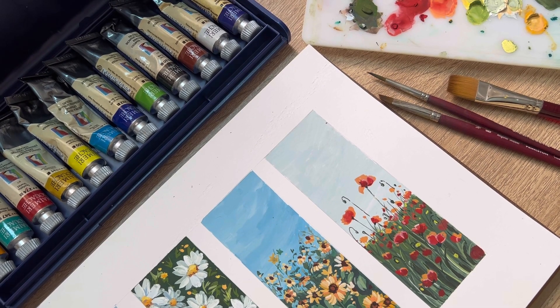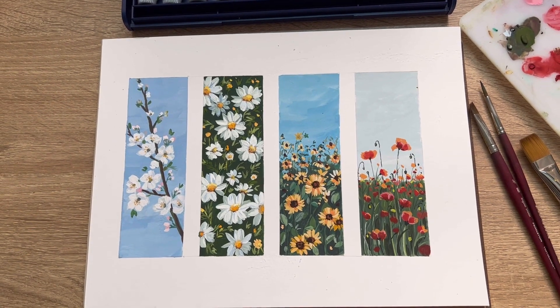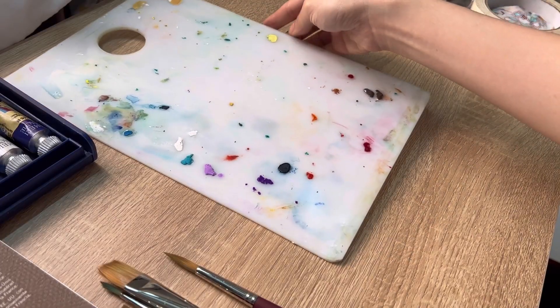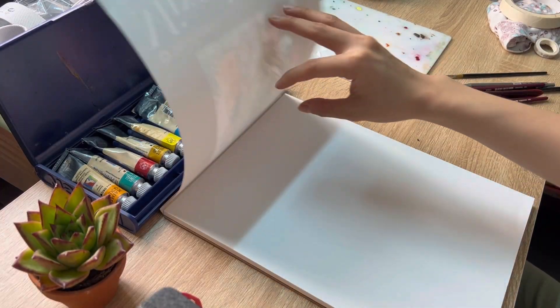Hi everyone, I'm Zoe and today I'm gonna show you how to paint a mini landscape with gouache. Today we're gonna use mixed media art paper from Strathmore, Princeton brushes, and gouache from Maimeri. Okay, let's get started.